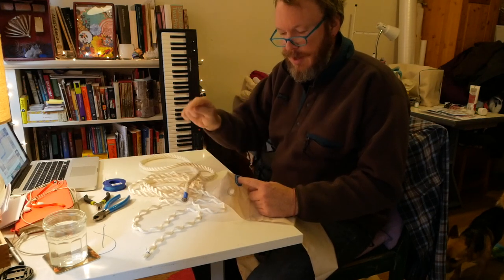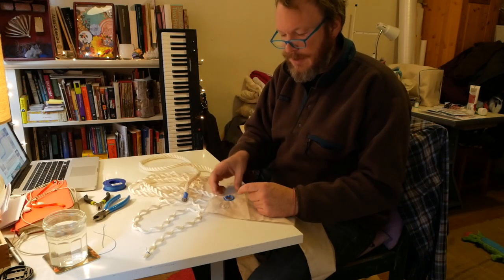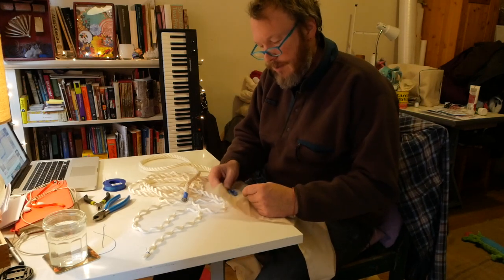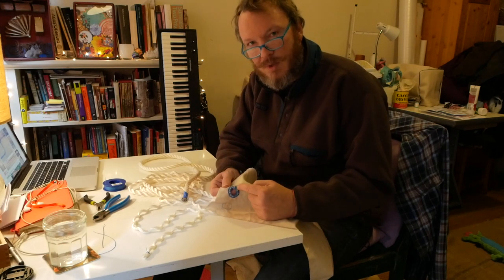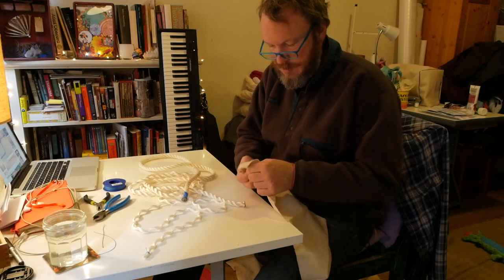I'm going to use three strand and make a nice eye splice with fancy knots. It's not going to be too fancy because it's going to go in the bilge of a sailboat, but it's going to be nice. Hopefully sturdy — this is really sturdy.